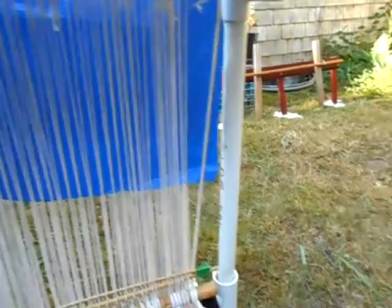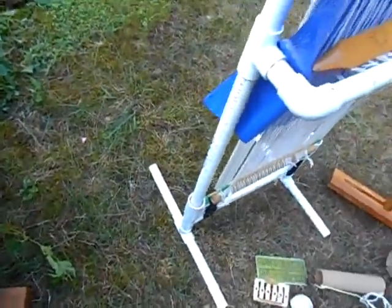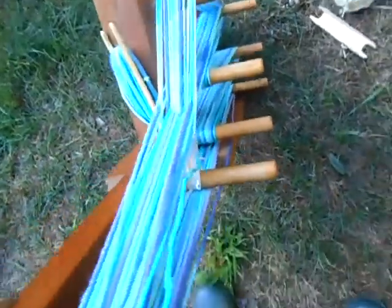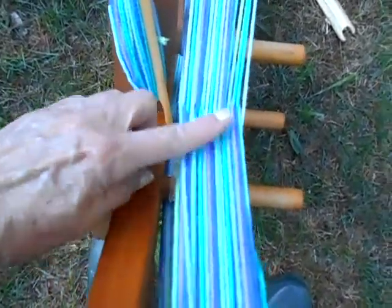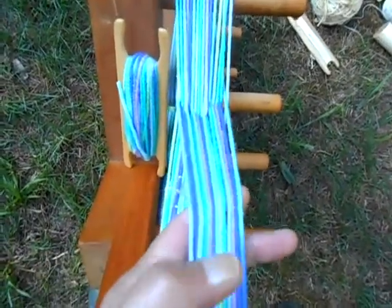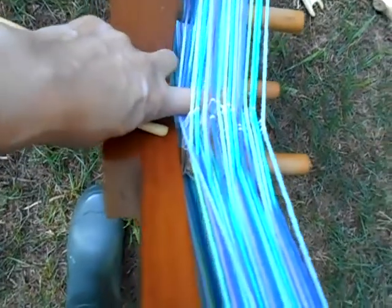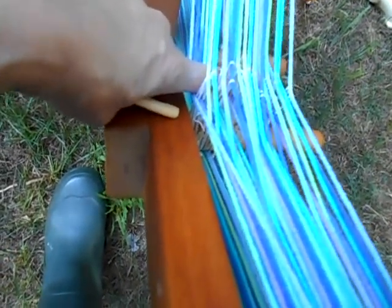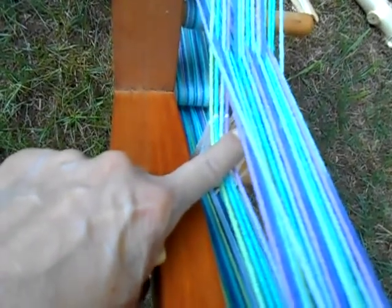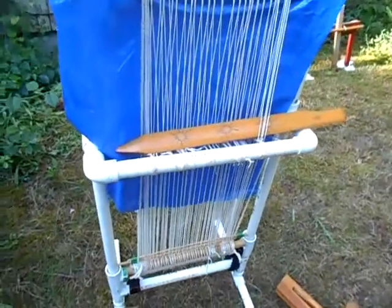Another loom that uses string heddles is an ankle loom, which I have one warped over here. In this case, the string heddles go there, so I work this way. The heddles are under here. Here's one shed by pulling all of them — and then to create the other shed, you push this down opposite of the heddles. You can see that the string heddles hold one set of warp threads in place, and you physically move the other warp threads either up or down — similar, but a little different from this.